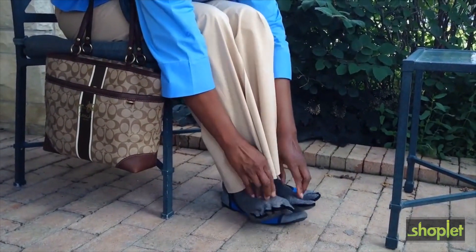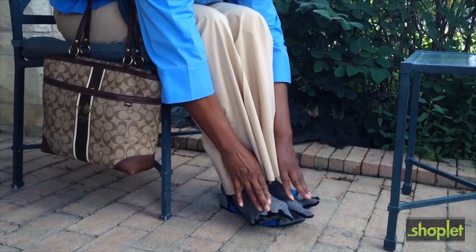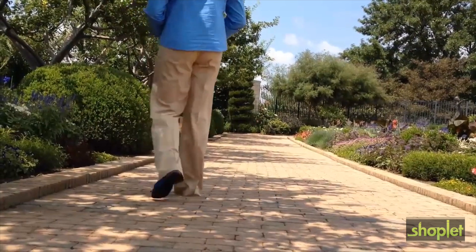When you're done wearing them, care is easy. Simply hand wash in cold water and air dry. Now it's easier to enjoy your favorite activities.